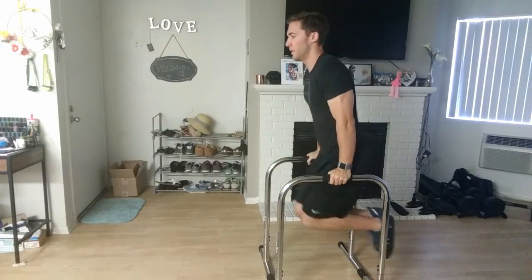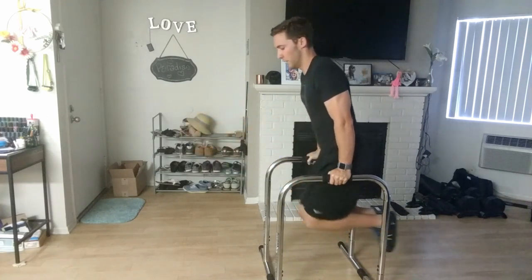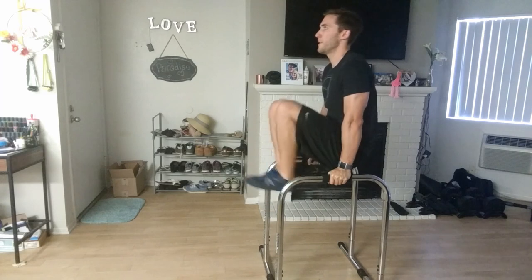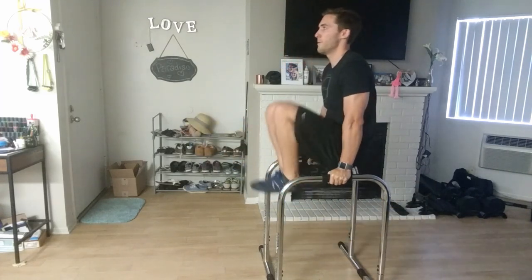My last question: would I buy it again for myself? Yes, in a heartbeat. It is the best dip bar station I've ever used, and because dips are in my top five exercises that you should be doing, I 100% would buy this again without question.